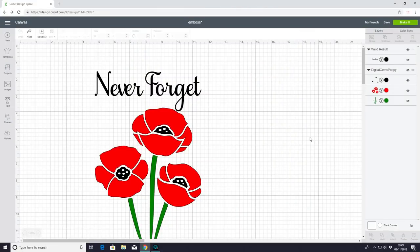Hi my lovelies, I hope you're all well. Today we are going to be doing some embossing, but we're not using an embossing pen. We are going to be using double-sided adhesive, and this will allow us to use our embossing powders on a larger scale. We're actually going to put it onto a wood block.